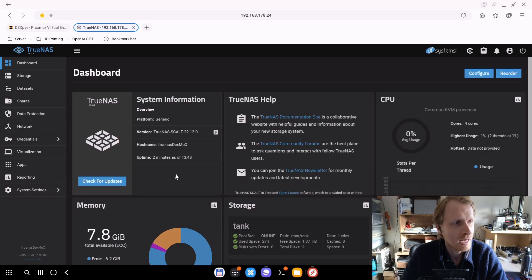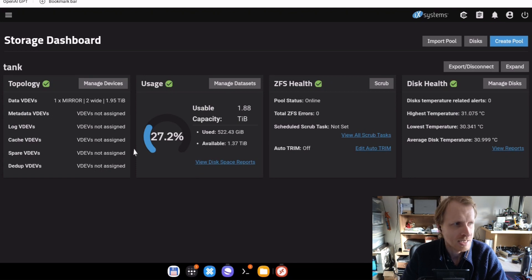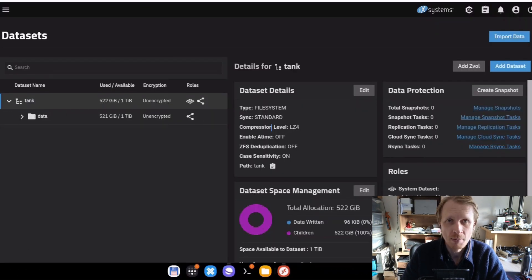TrueNAS has successfully downloaded and automatically restarted — as you can see, it's been up for two minutes. There are a couple of new user interface changes that I actually quite like. First, if you click on Storage, it gives you all the information about the storage without the dataset view — exactly what's going on, how much storage you're using, everything's healthy, temperature, all the information in one place. And if you click inside Datasets, this is where all the information about datasets and Z volumes is presented.